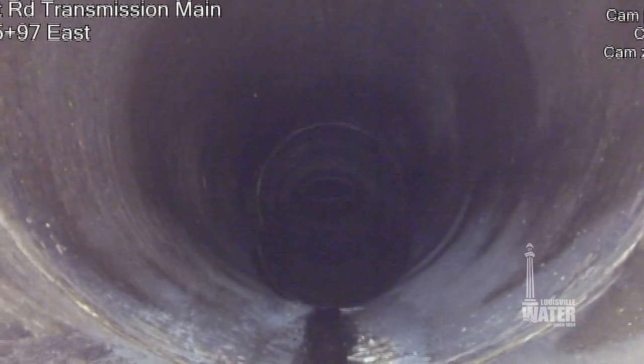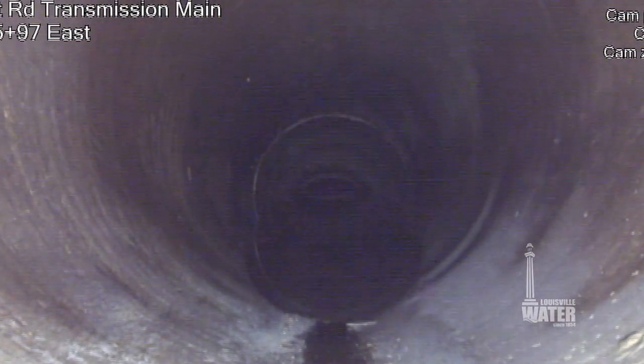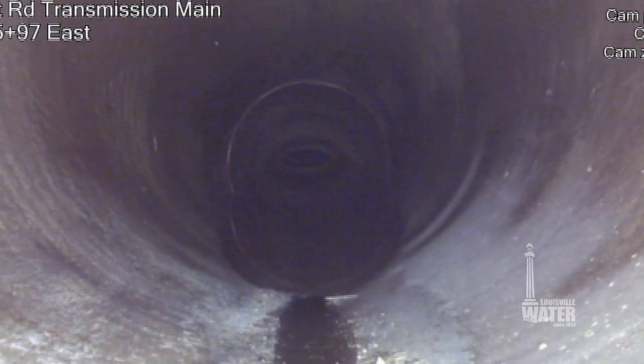In the 1990s, Louisville Water cleaned and lined the main, but until recently, the technology to inspect the main while it was in service just wasn't there.